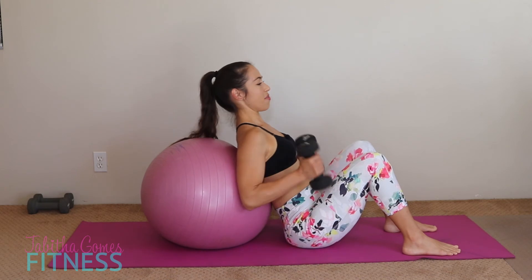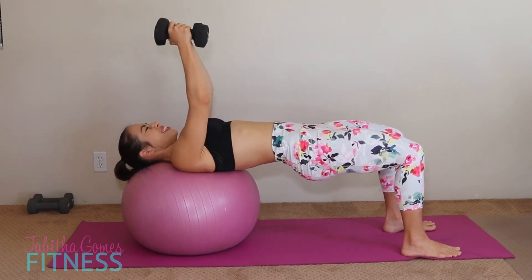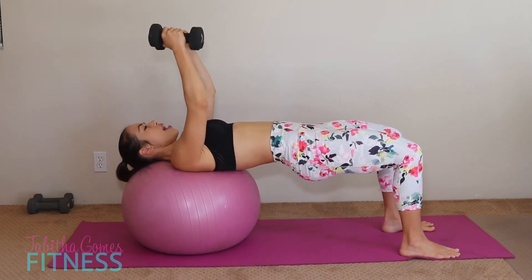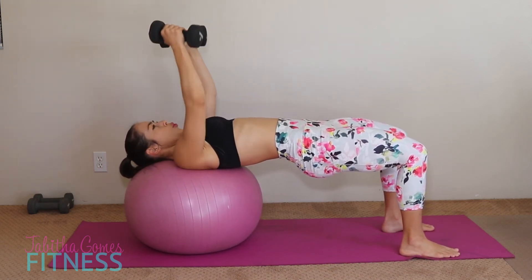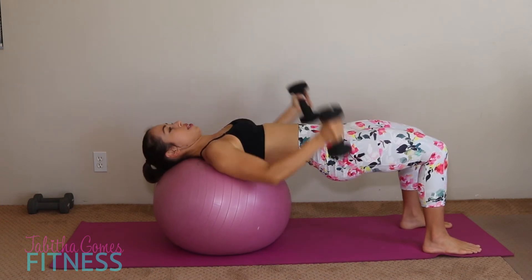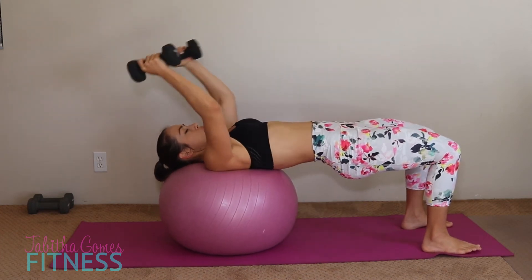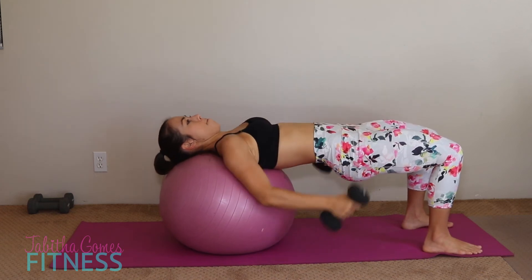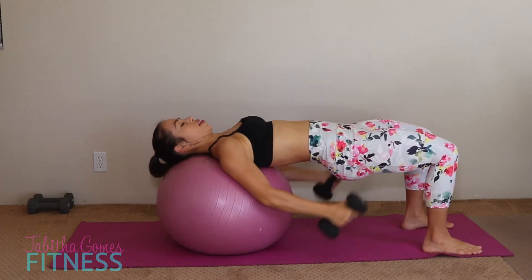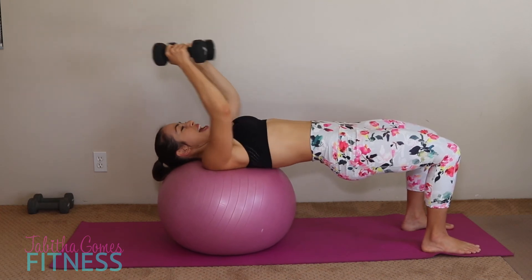Two more rounds — we've got this. Drive it up, arms straight up, and fly. One through ten. Then underhand pulls — one through ten. Squeeze that booty. Bring it down.